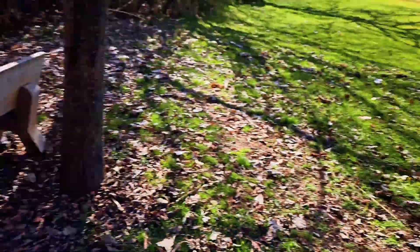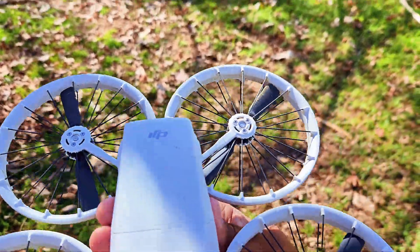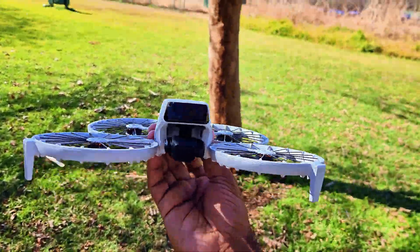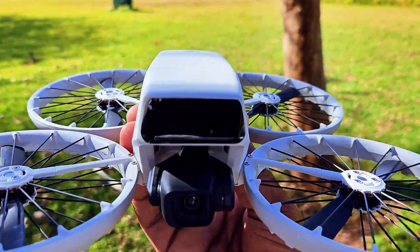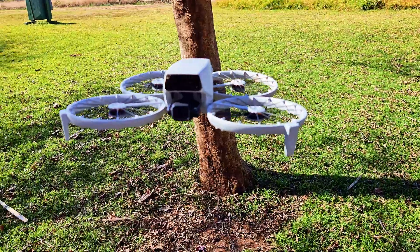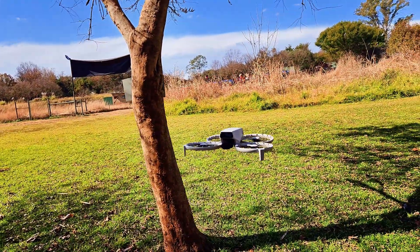I'm going to fly this drone hands-free without any controller or phone — I will just take off on the spotlight mode and then throw leaves on this drone. I'm going to stay away from the water because of this design — the leaves can get stuck here. This drone will most probably behave differently, so let's not take it close to the water. Let me take off on the spotlight mode and continue our test.